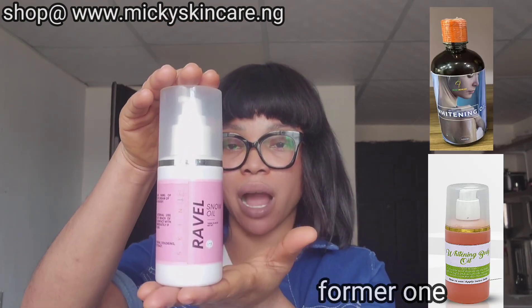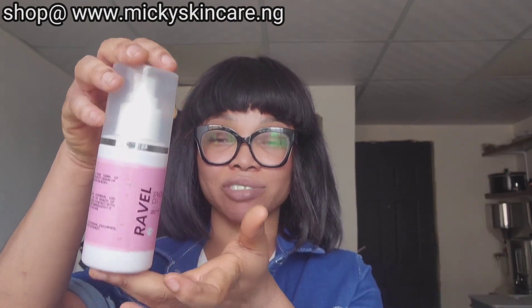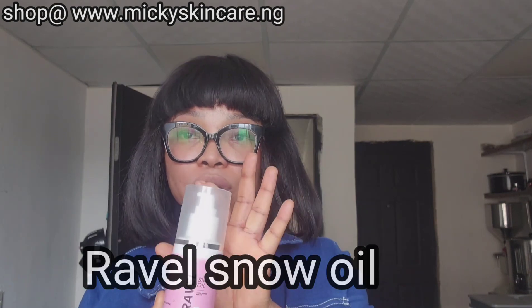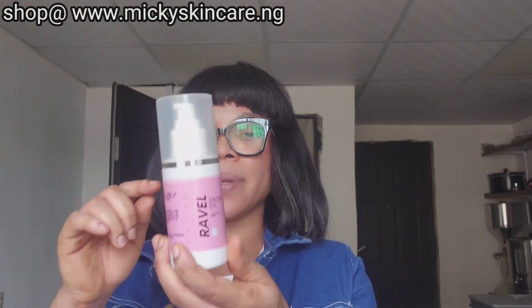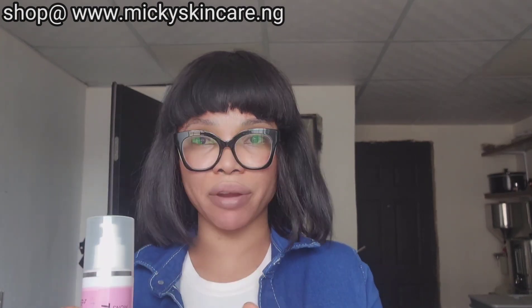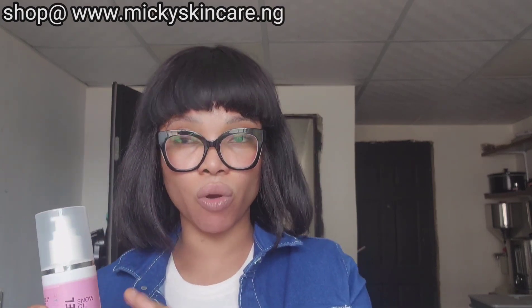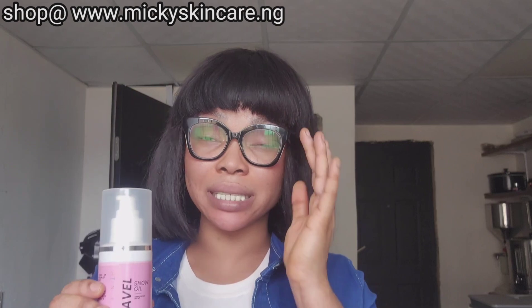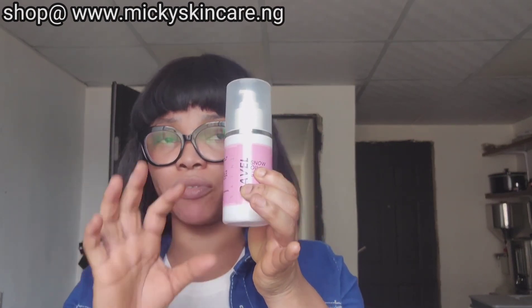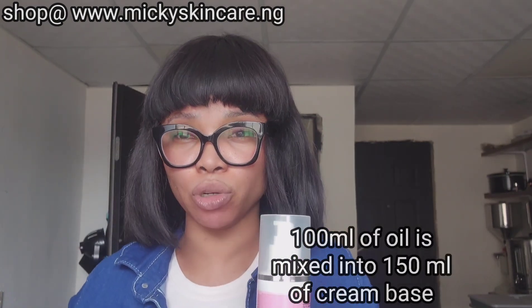This used to be a whitening body oil, but it's now known as Ravel Snow Oil, based on our brand name. Unlike Lemmiki Skin Body Oil, this oil is not used directly on the skin — it's only mixed together with a cream. It complements a body lotion or body cream. For a 100ml bottle, you mix it with 150ml of any body lotion of your choice.